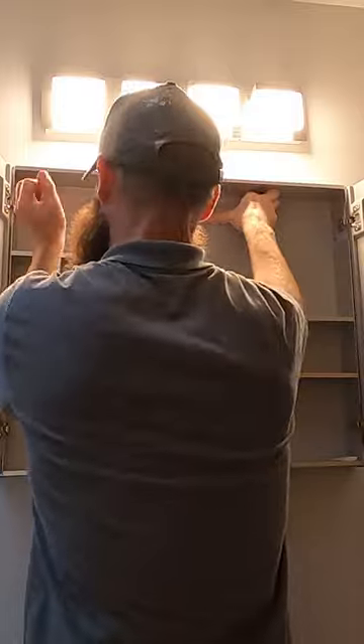Now for the tricky part. I need to lift the cabinet in place and screw it to the wall. This is going to be a nice addition to the bathroom.